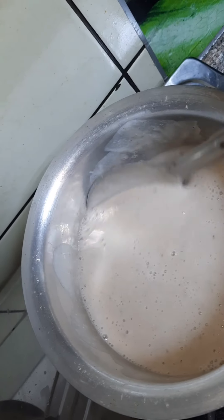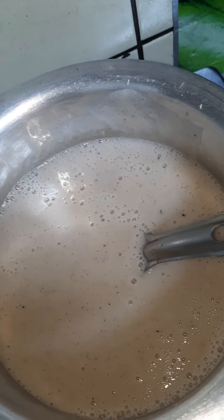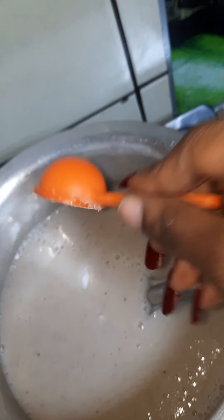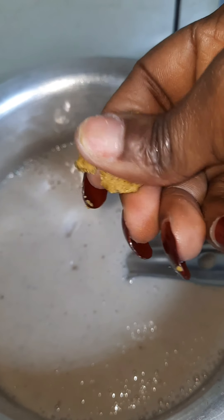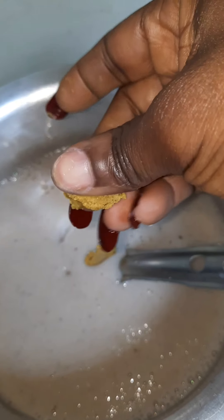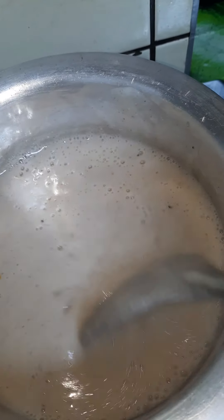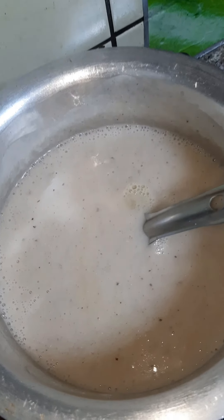You can decide to add locust bean if you have, but I don't have at the moment, so I'm using just salt and some seasoning cube. I'm adding half of the seasoning cube because I don't want it to be too salty, since I've already added salt and I'm still going to eat this with some pepper chilli.